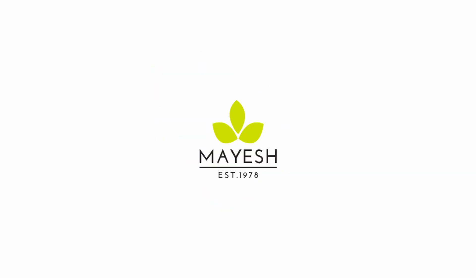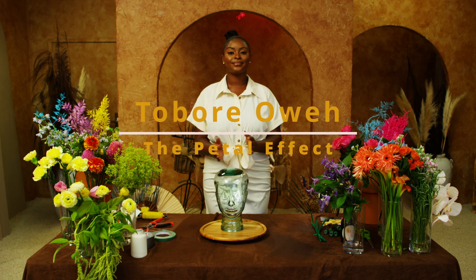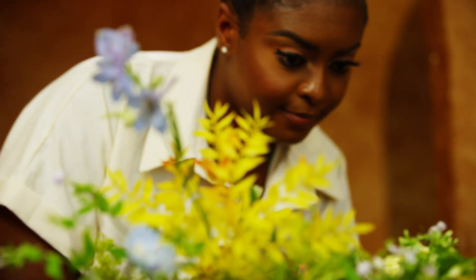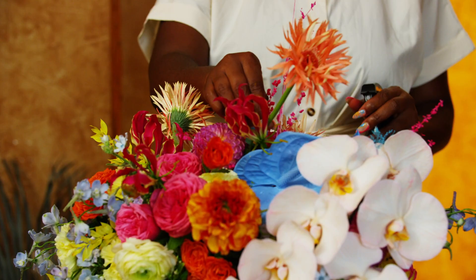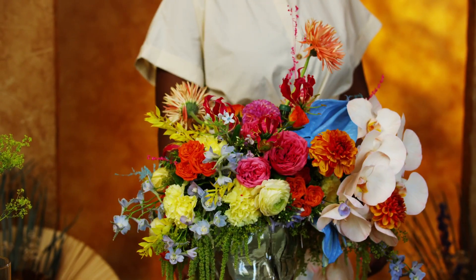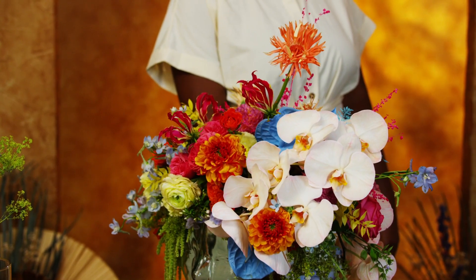Hello everyone! My name is Toberay Owe, owner of The Petal Effect, a floral and design studio dedicated to amplifying and celebrating Black voices. Welcome back to our second tutorial video for our Mayesh Design Star series. For this video we'll be going over how to create a floral fascinator for your very own styled shoot. Let's get started.